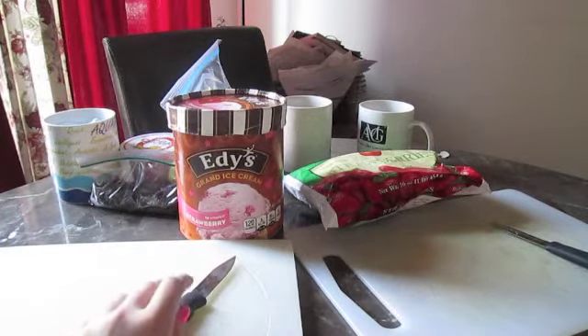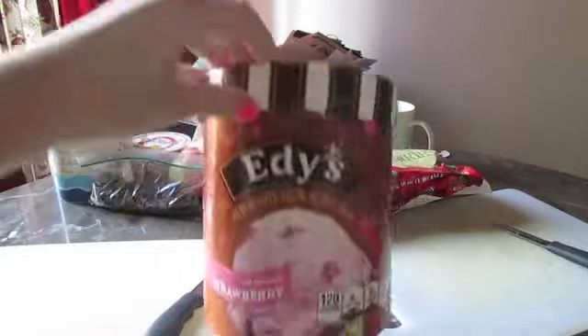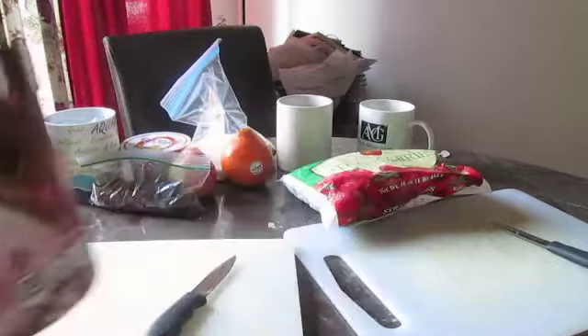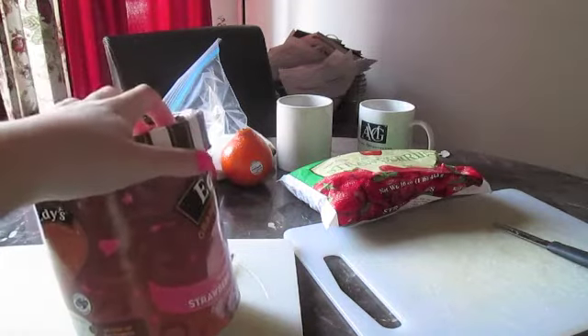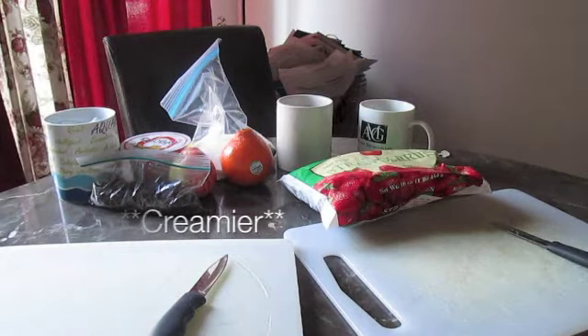We just have two for each of us. You need some ice cream or yogurt — you can use any kind of ice cream. We used strawberry, and we also used yogurt as well as ice cream because we want a thicker smoothie.